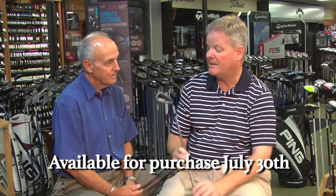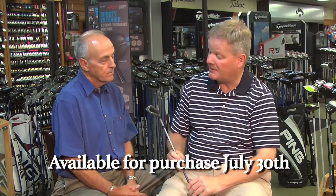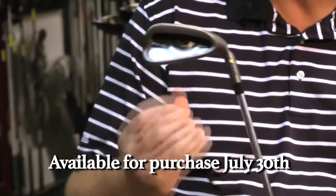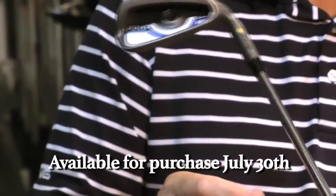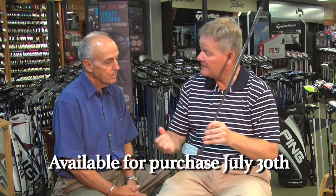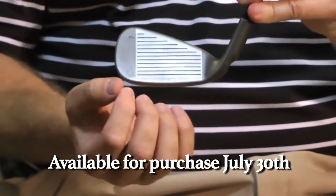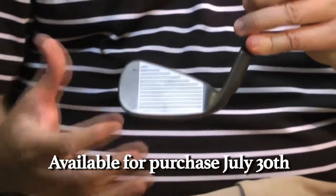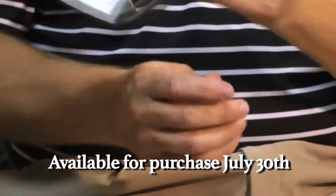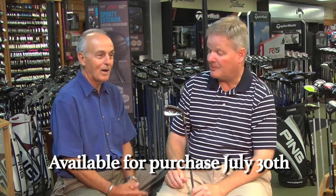It's the longest-hitting iron, and we have a new technology we call the I-Core technology. If you take a look behind the face, you can see basically a circle that has some different thicknesses, and what we've been able to do is improve the flexibility of the face. So we're getting that trampoline effect, but it's actually a very broad effect all across the face — not just the center, but the heel and the toe and high and low. We're getting about three miles an hour more ball speed.